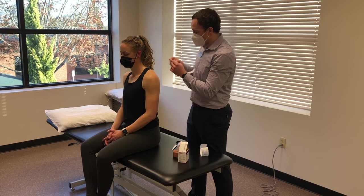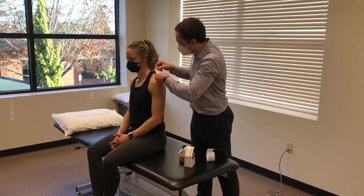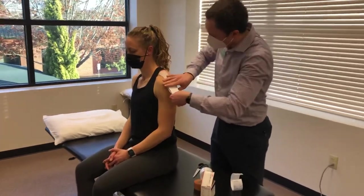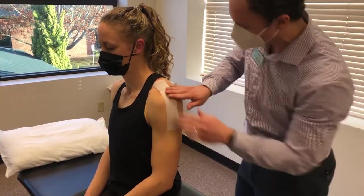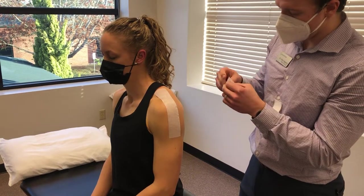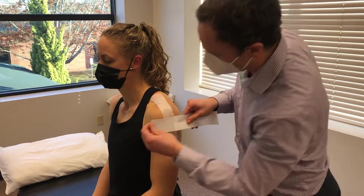First I do this top one — on the initial part I want to make sure I get it far enough up on that upper trap. The goal would definitely be to wean off this tape as quickly as you can, but if it lets you be a little bit more active with your shoulder and decreases some pain, it's a great way to calm down that pain initially.